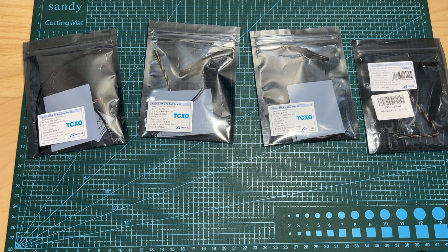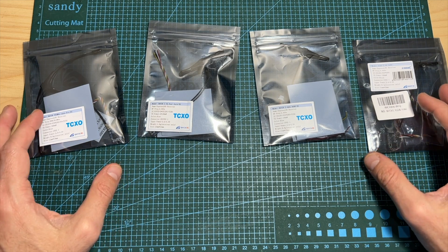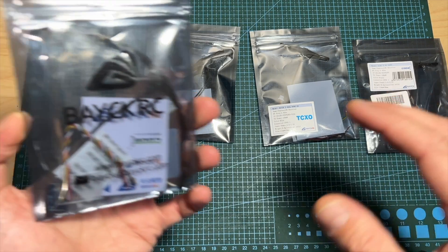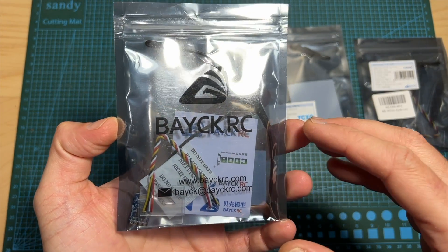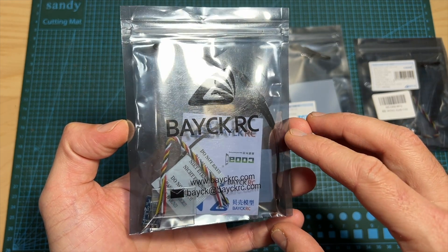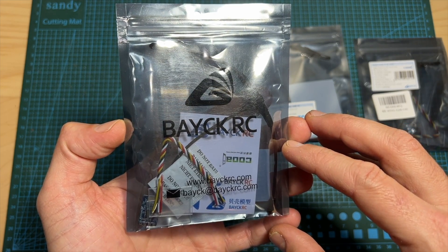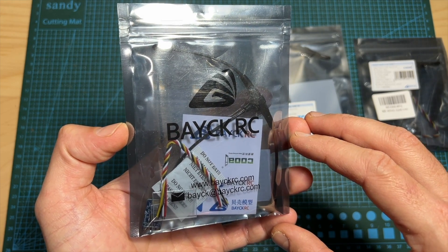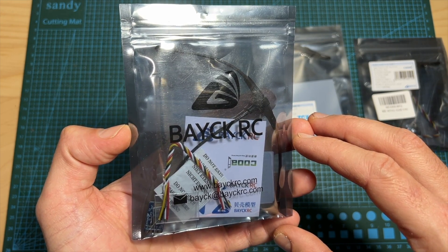Hello guys and welcome back to my channel. Today I'm going to check a couple of new ExpressLRS radio receivers by a company named BasicERC. In this quick video I'm going to go over the features and specs of the different ExpressLRS radio receivers, head outdoors and test one of them, and announce a giveaway kindly sponsored by BasicERC.